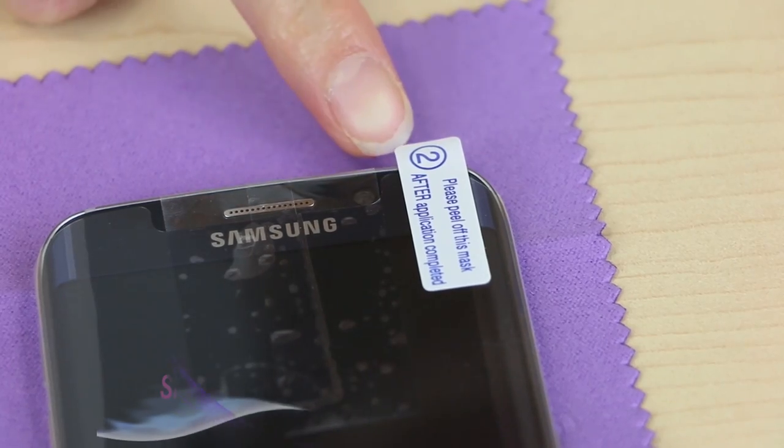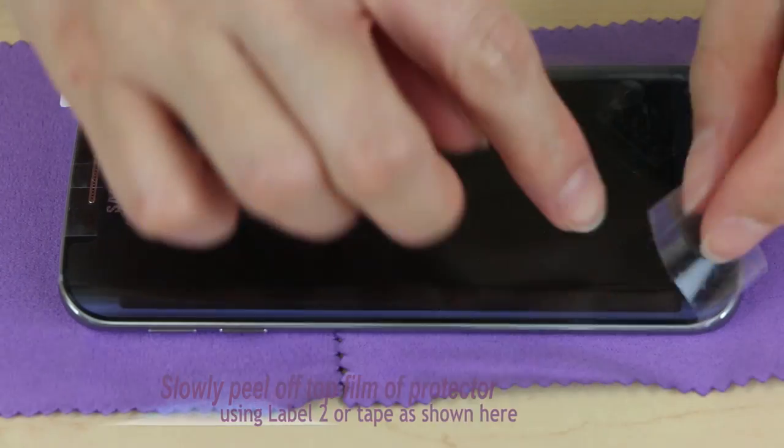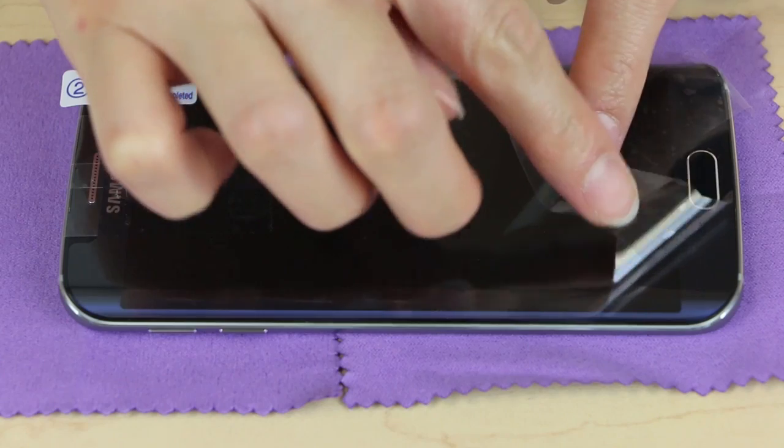Then slowly peel off the top film of the screen protector, as shown here on video. Or alternatively, you may also just peel off the screen protector using the Label 2 tab.